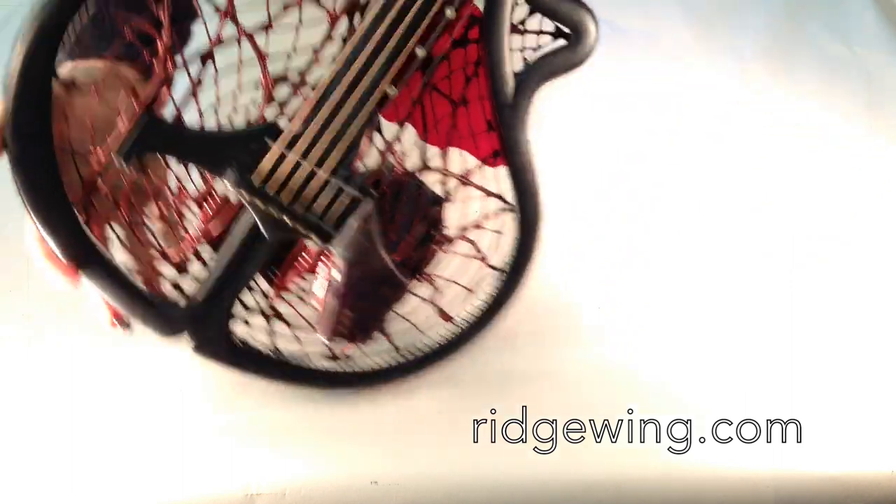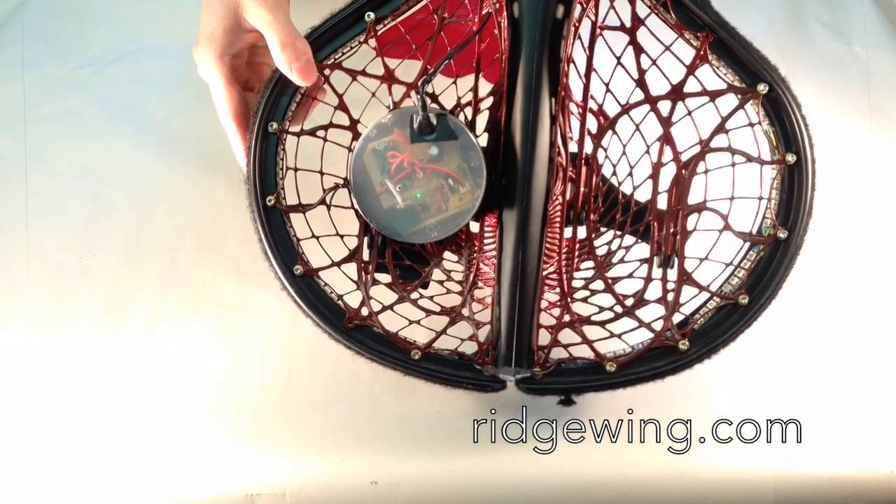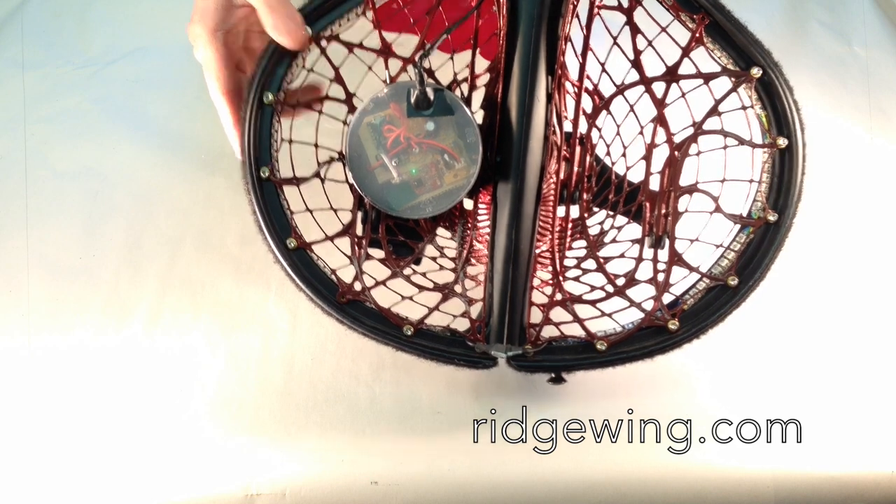Okay, the guitar is fully assembled. Now we'll turn on the LED system. What you see here is an early handmade prototype. The final version will be a lot smaller and more polished.